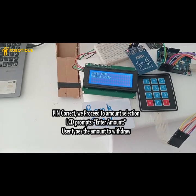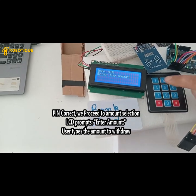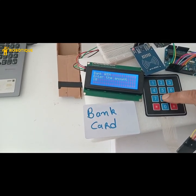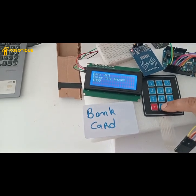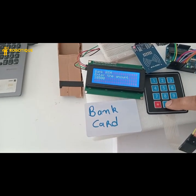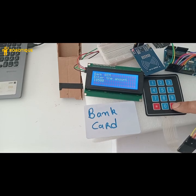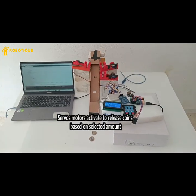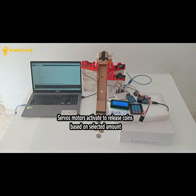The LCD prompts the user to enter an amount. The user types the amount to withdraw. The servo motors then activate to release coins based on the selected amount.